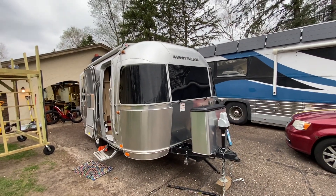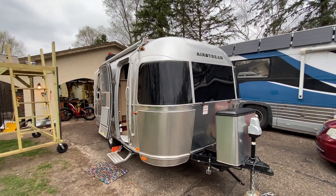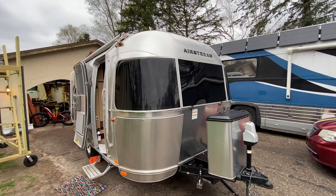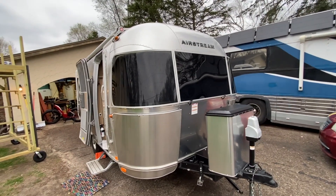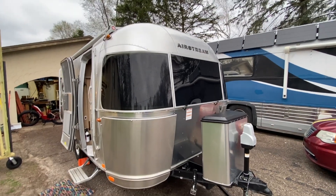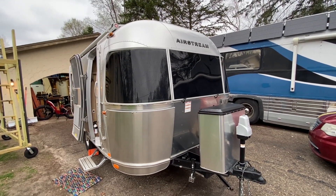So if you need help with your Airstream, your bus conversion, or whatever you've got that has wheels — or maybe even doesn't have wheels — that you want solar on, we'd love to help you out. Hit us up at sodasolar.com. You can email, fill out a form, or even just give us a quick text. Thanks for watching, and the website is sodasolar.com — S-O-T-A-S-O-L-A-R dot com. You guys have a good one. Stay charged.